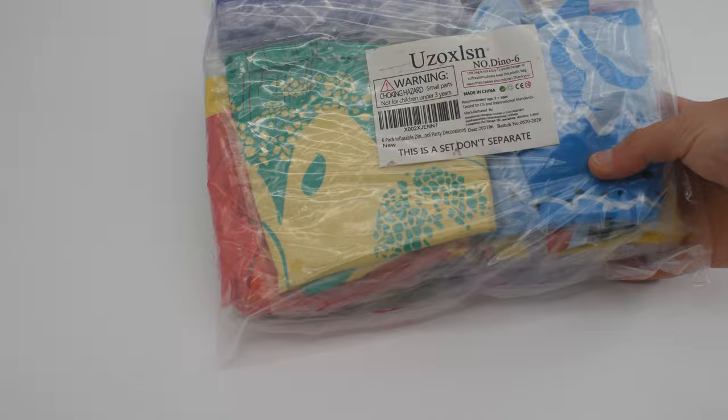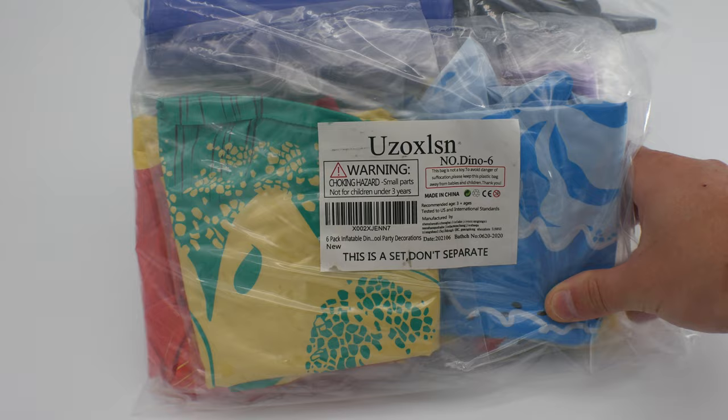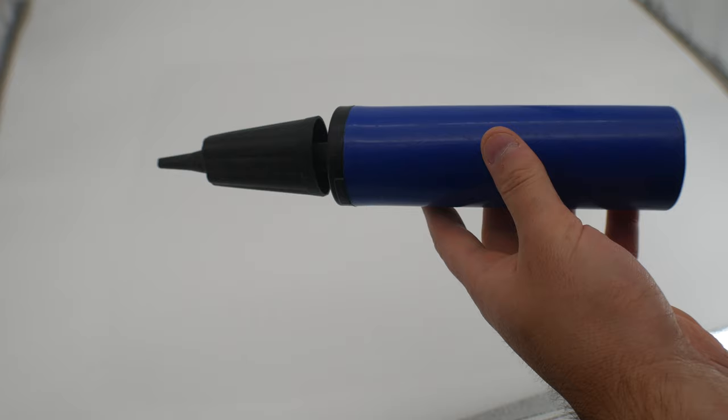Welcome back! Today we are reviewing and inflating these dinosaurs. These can be used for indoor or outdoor — it's a six-pack of inflatable dinosaurs. You can use them in your pool, as decorations, or as yard ornaments. You'll want to somehow tie them down or set them outside when it's not windy, because if it's really windy they could blow away.